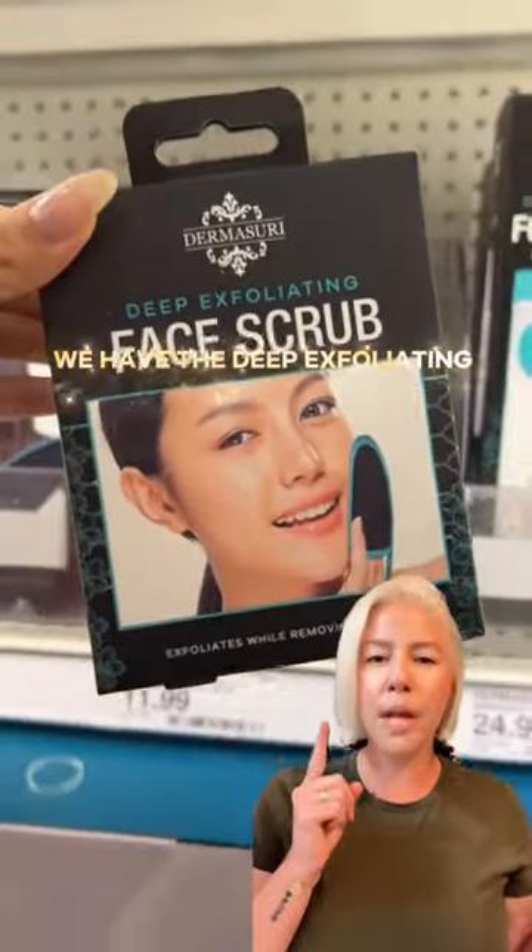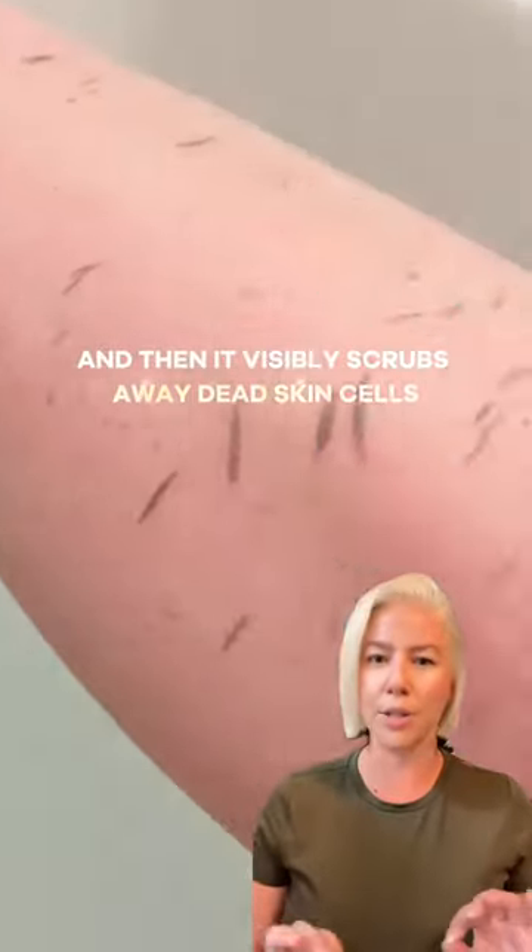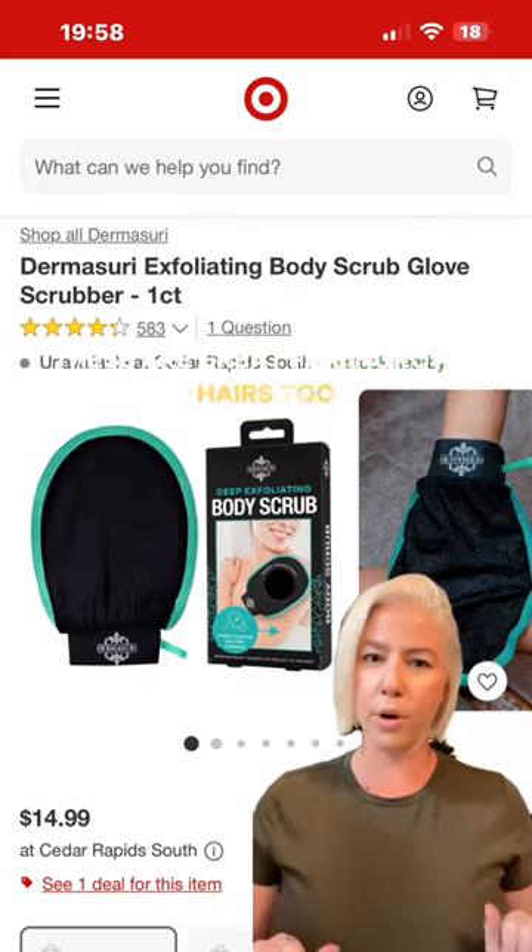Next up we have the deep exfoliating face and body scrub gloves. I can't get enough of these. All you need is water, a little soak, and then it visibly scrubs away dead skin cells. These are great for ingrown hairs too.